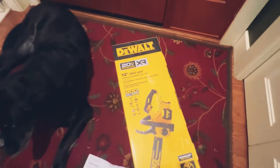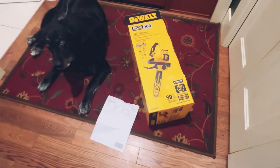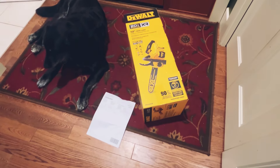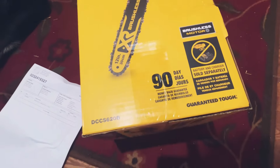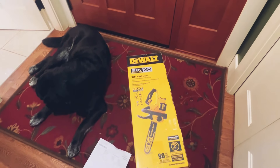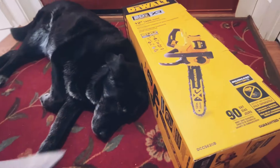There it is - the DeWalt 20-volt battery-operated chainsaw. But the problem is, when I YouTubed it, I ordered something called just 'the tool,' and I was supposed to also order the battery - battery sold separately. I could have got it with a battery and it would have been cheaper, so I'm going to take it back to Home Depot and ask if I can exchange it for one with a battery.